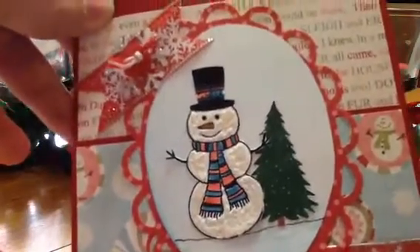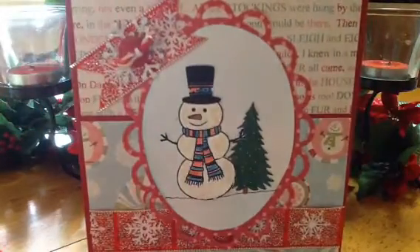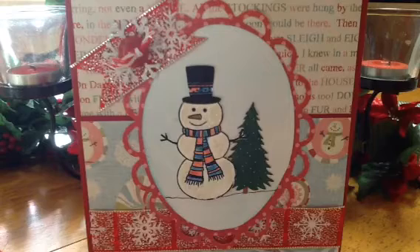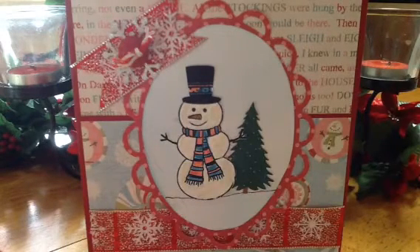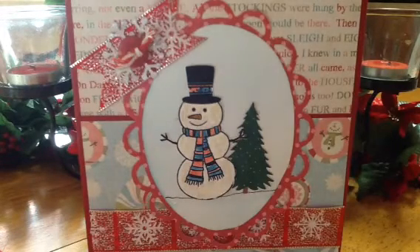I just used my new — I can't think of the name of the pen now, let me go get it. It's Wink of Stella, and it's in the clear. That pen is so cool, you guys, if you haven't heard about it — it just gives a bit of shine in a pen.